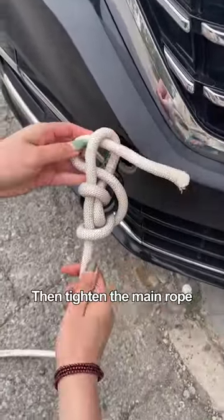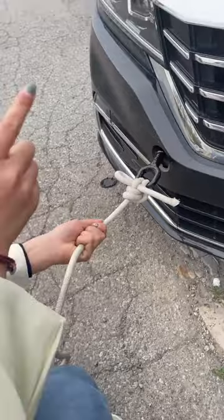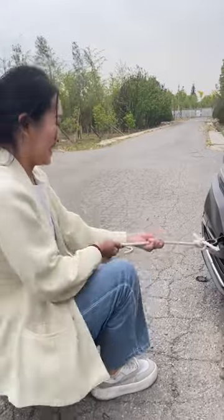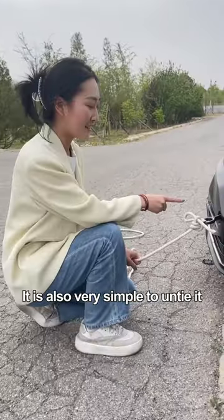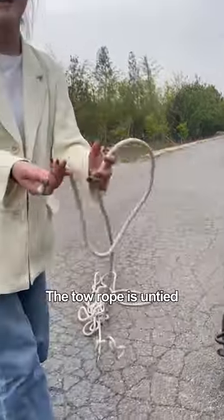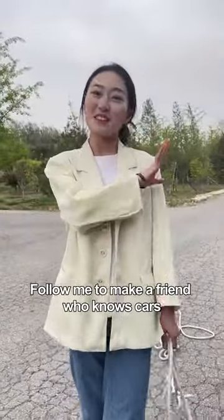Then tighten the main rope. This method is also known as 'rage to death cow' because even 10 cows can't break the rope. It's also very simple to untie — just grab the auxiliary rope and pull, and the tow rope is untied. Follow me to make a friend who knows cars.